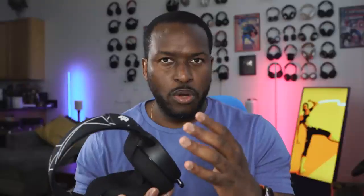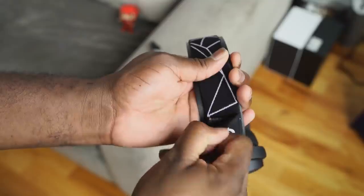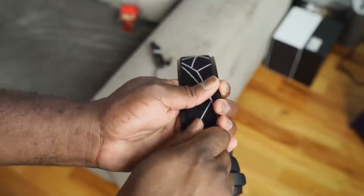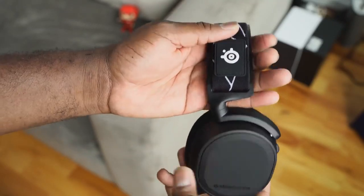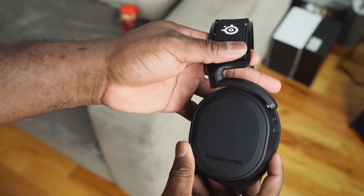Looking at what SteelSeries has done with the Arctis line — Arctis headsets have been really good for a while. They haven't changed much in terms of general aesthetics, a few tweaks here and there. They've still got that metal headband, which is nice, and they've got the goggle strap — the skier's goggle strap. So when you put them on, they are very comfortable and they kind of just float on your ears. They don't pinch on the side; they don't have that tight grip.